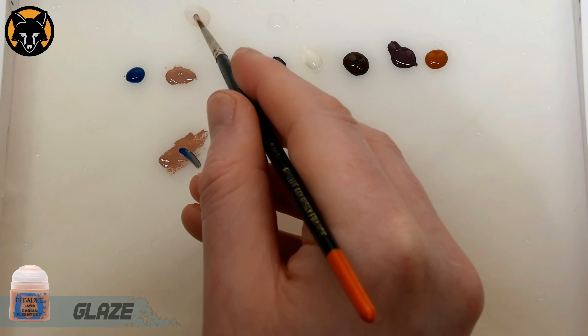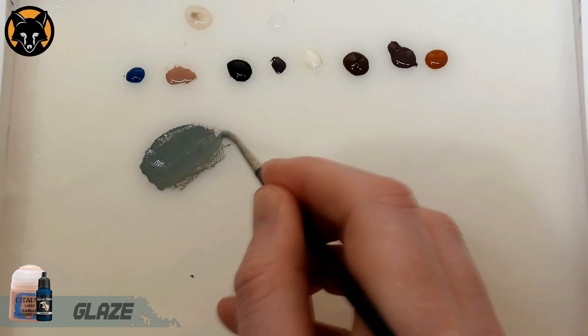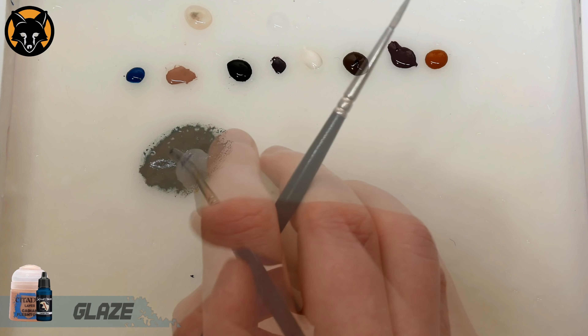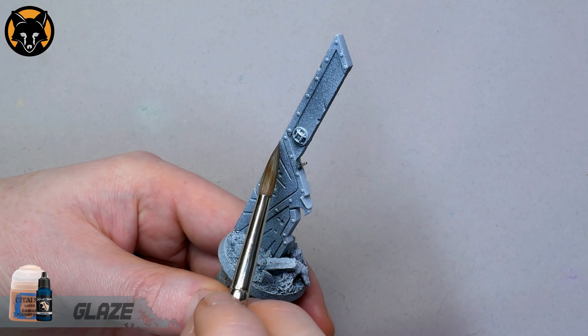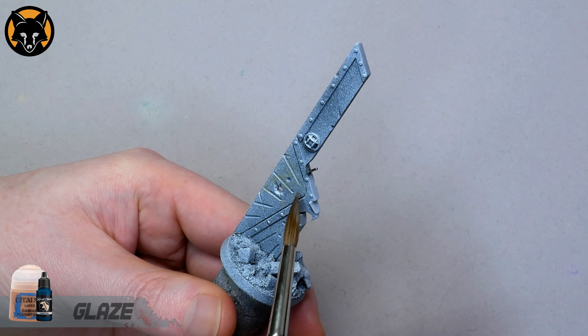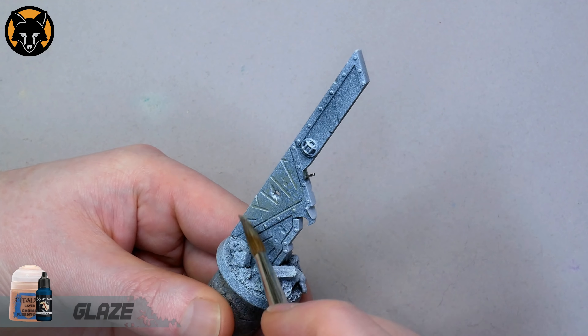To start off we're going to mix a desaturated blue-grey by mixing some Scale Colour Cantabric Blue into some Games Workshop Cadian Fleshtone, and we'll mix that down with some water to a glaze consistency. The idea is to simply draw that glaze over the surface of the larger parts of the wall — the paint is going to be thin enough to allow the speckling from the primer to show through underneath, which is going to give us a nice textured effect.